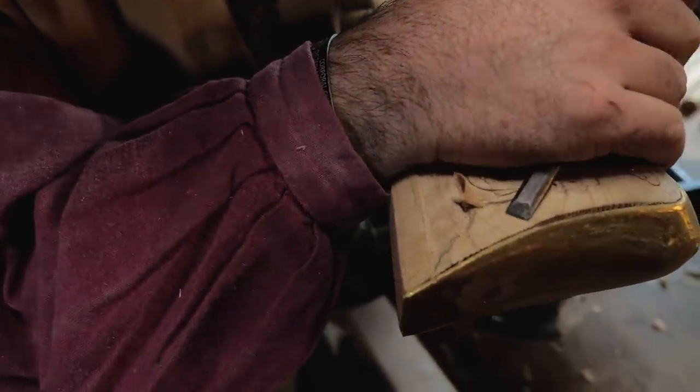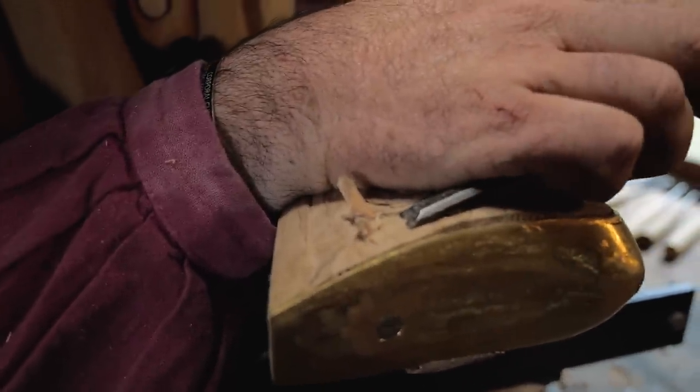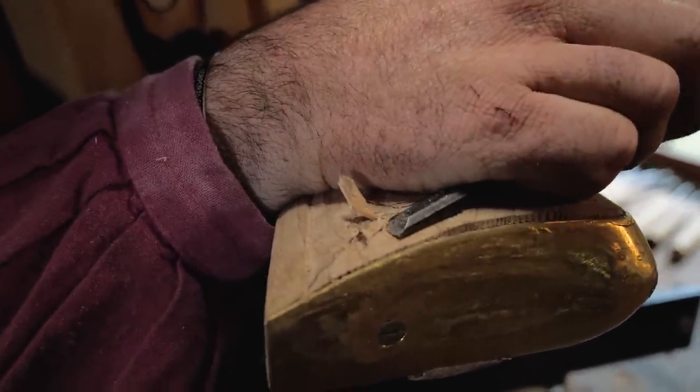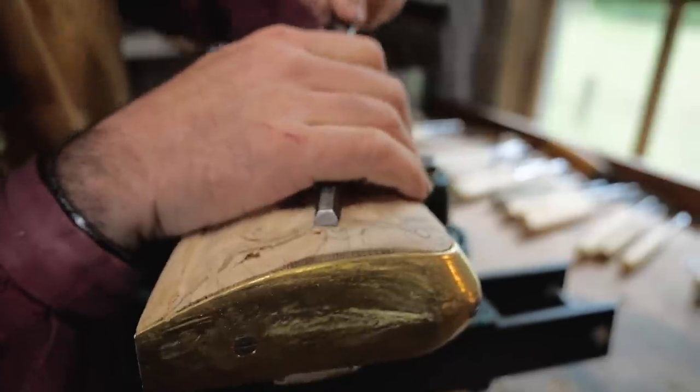Just be careful not to hit your butt plate. If you do, go hit your leather strop because then it will start tearing your carving instead of cutting.